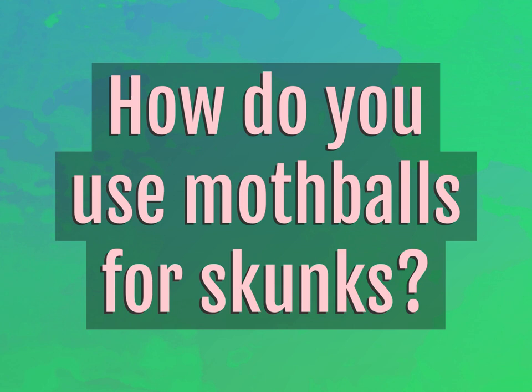How do you use mothballs for skunks? Our goal is your satisfaction. Let us show you the way.